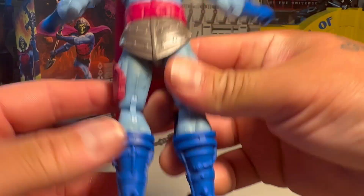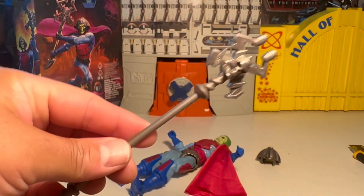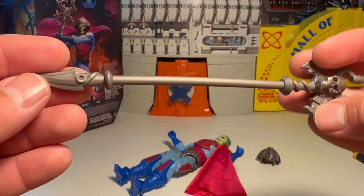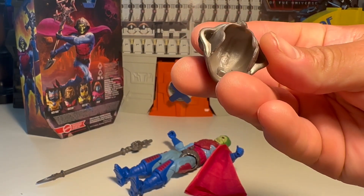Pretty neat, all the details all the way around, even in his shorts. The skull right there. Here's his staff with the skull on it. That's pretty rad. The knife thing. And his helmet.